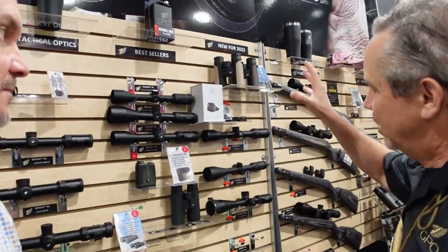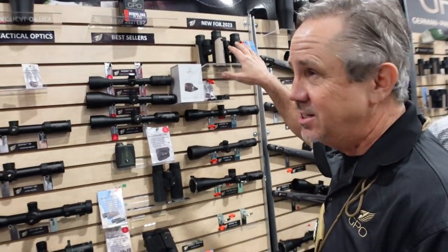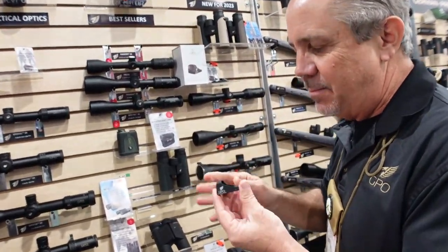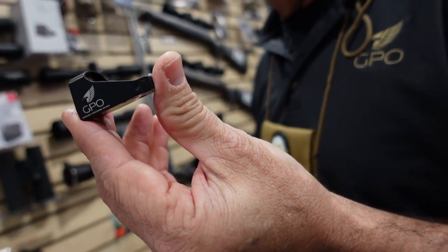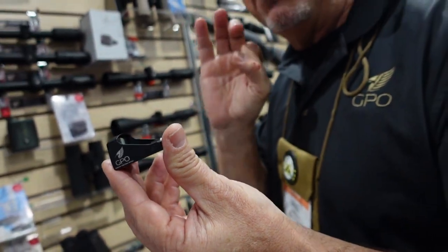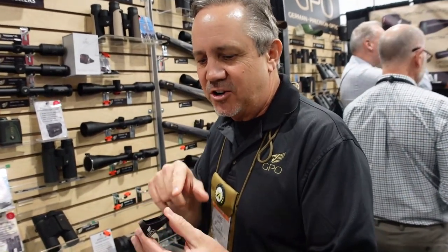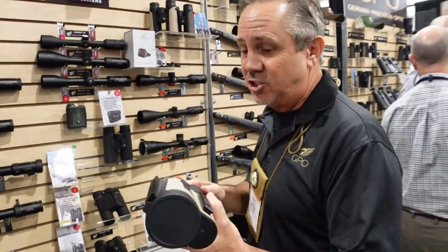GPO has a whole variety of new products this year, including line extensions in binoculars and rifle scopes. A new category for them is a small reflex sight that works on all handguns — it features a 3 MOA red dot in the center, motion-activated automatic illumination for bright or dim conditions, and a convenient battery compartment. This red dot will retail for $379 — a great price point, especially with the motion-activated dot feature.